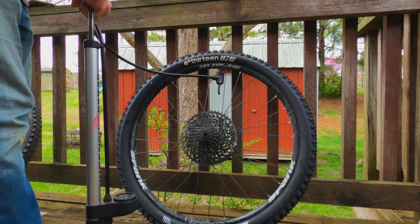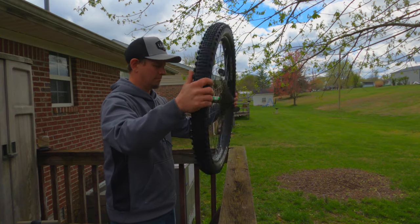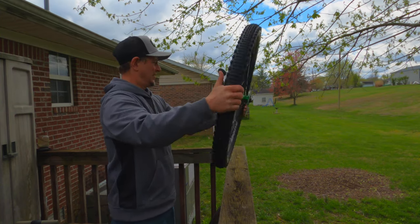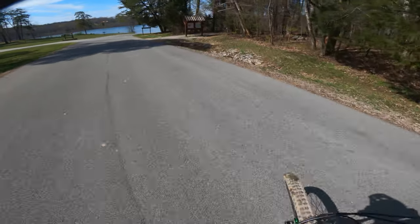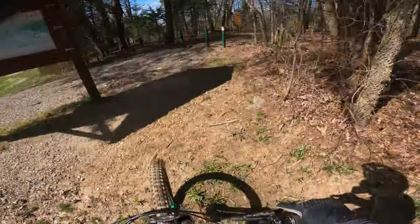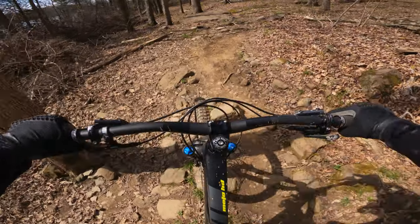That's the sound you want. Some rocky tech going up this hill.